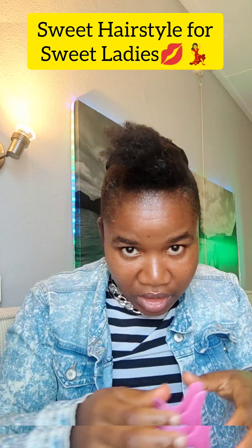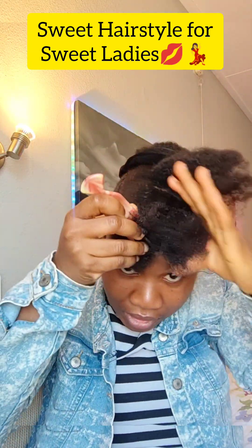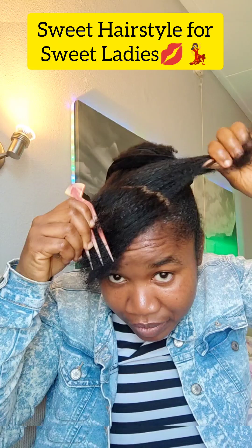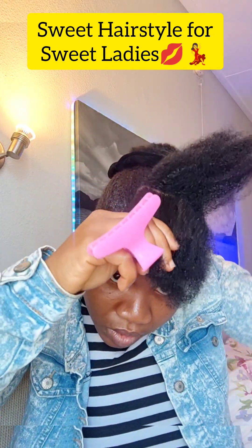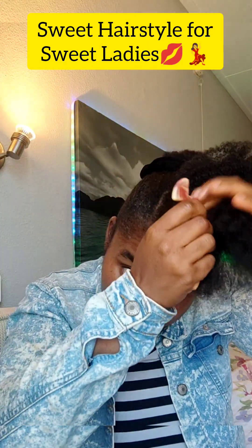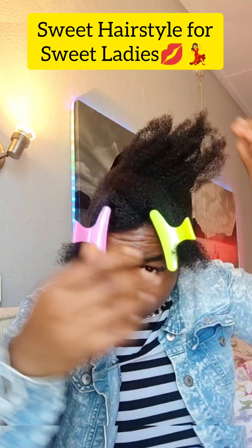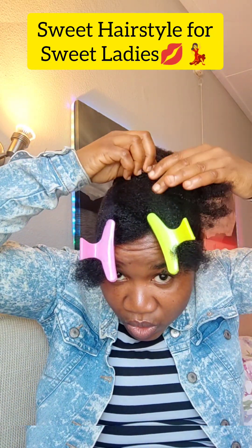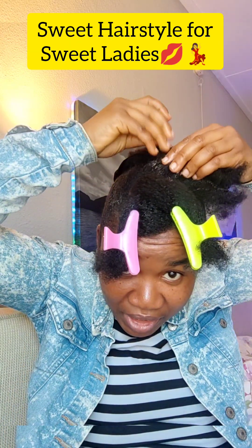The next thing — work on the front section. Take the cutting comb and make a slant cut like this. It doesn't have to be straight, just a slant. You want to cut it into three equal parts. For each part, put some gel in your hand.